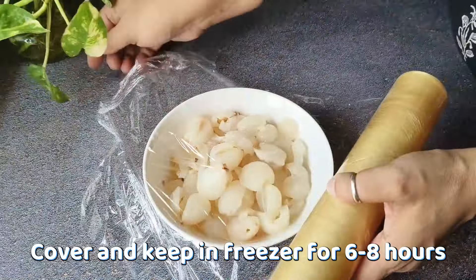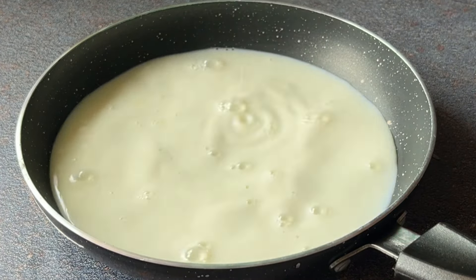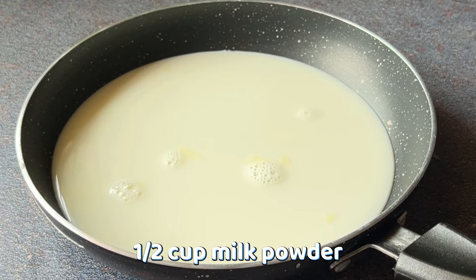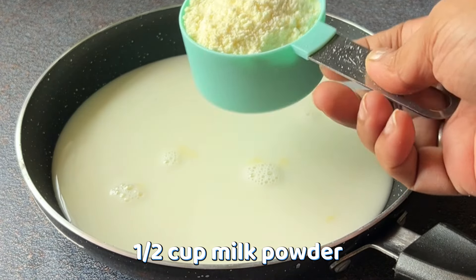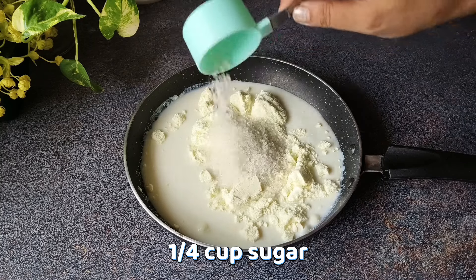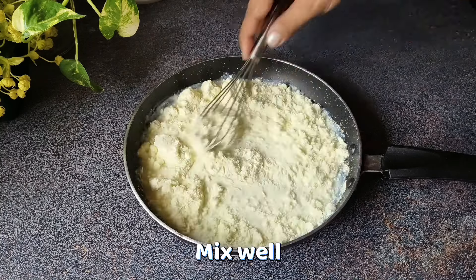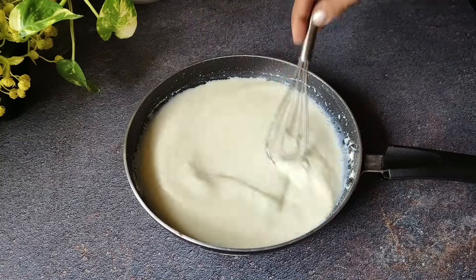In a pan, we will take 1 cup of milk. In this recipe, we will need 1 cup of milk. We will add half a cup of milk powder — whatever milk powder is in your house, you can use it. We will add a quarter cup of sugar. We will mix everything properly until all things are mixed into the milk.